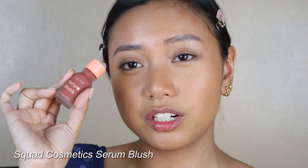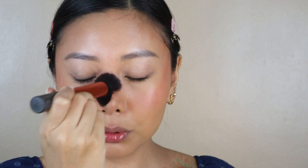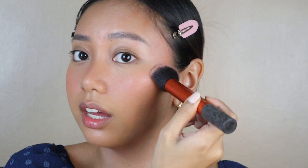For my blush, I'm going to be trying out a new product. This is from Squad Cosmetics — I'll use the shade Lava Cake. They came out with serum blushes, so let's try it. I'm going to put it on the back of my hand and then use a brush to diffuse it onto my cheeks. Oh, that's pigmented! It's glowy for sure. I'll apply it to my nose area and forehead too — summer girl realness. I went to the beach, that's my vibe for today.